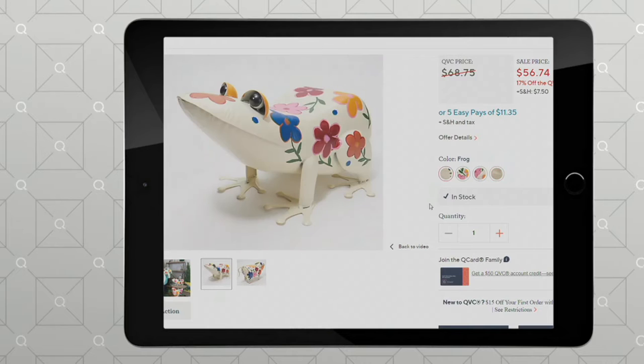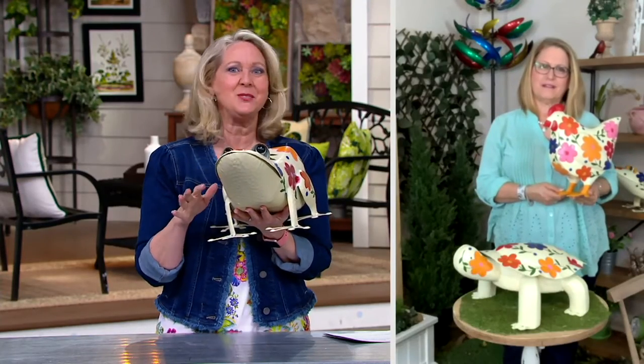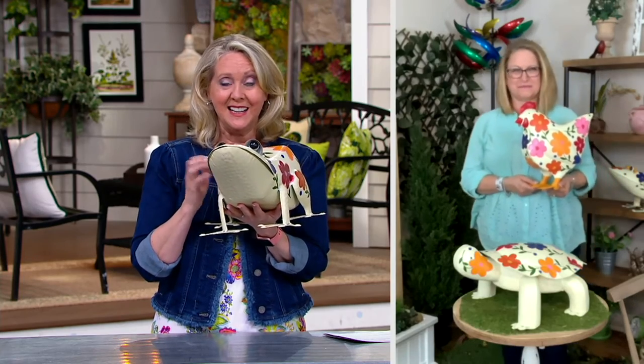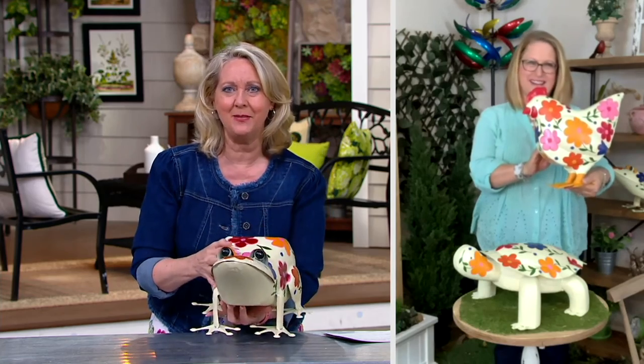This is at a sale price — we're actually saving you $12 by having you buy it now instead of at the regular QVC price. And listen to this — it almost sounds like the Tin Man — but that's metal, all painted.